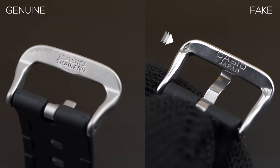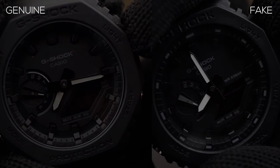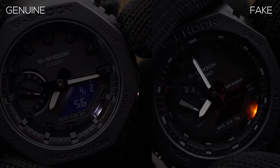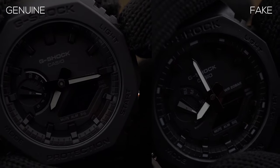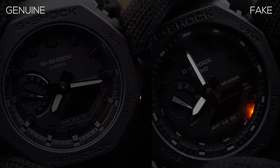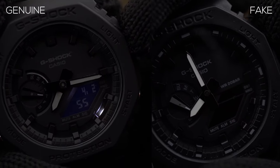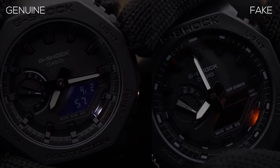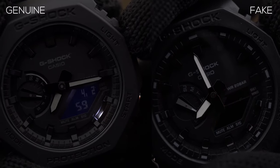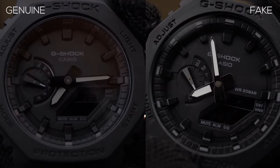As for the lights, on the original you'll see a white backlight and the LCD also lights up. On the fake one, the light is orange in color, not bright at all, and the display does not light up either.